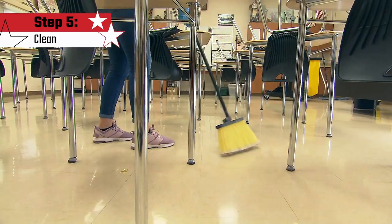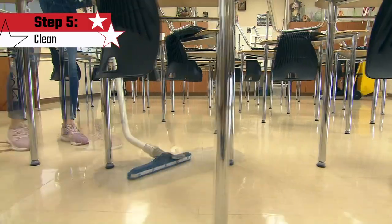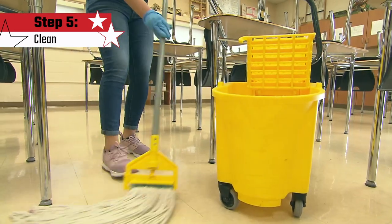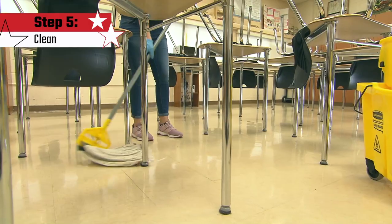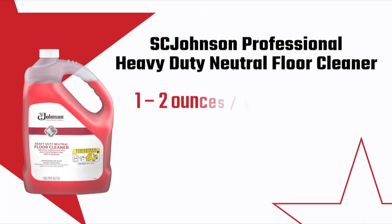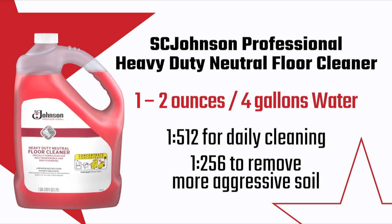Next, we move on to cleaning the floor. To remove any loose particulate soil from the floors, you may sweep, dust mop in an S-pattern, or vacuum. If necessary, remove gum and other debris with appropriate tools. For best results, use the mop and bucket or other specialized equipment filled with water and SC Johnson Professional Heavy Duty Neutral Cleaner. It is mixed 1 to 2 ounces per 4 gallons of water — 1 to 512 for daily cleaning, and 1 to 256 to help remove even more aggressive soil.